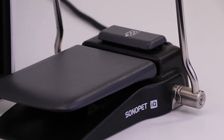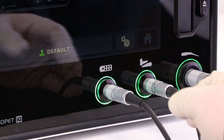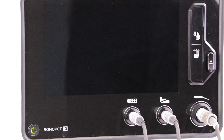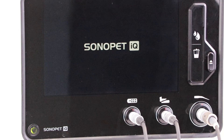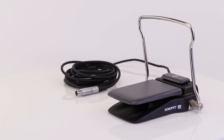The Sonopet IQ uses Stryker's proprietary longitudinal torsional technology. It couples longitudinal torsional vibrations for 25,000 times per second non-rotational motion that cuts bone without affecting soft tissue. It also emulsifies hydrous soft tissue like tumors and fat without impacting vessels, nerves, or tendons.